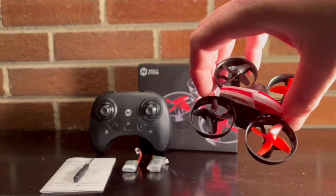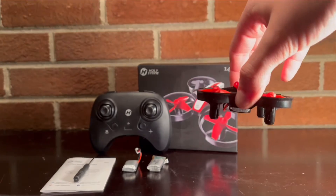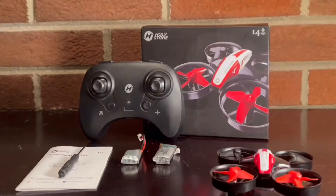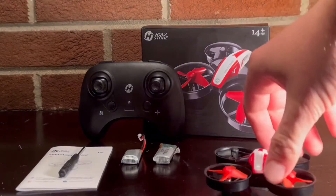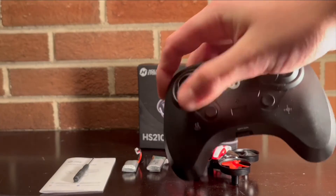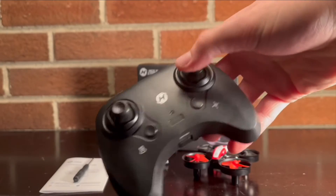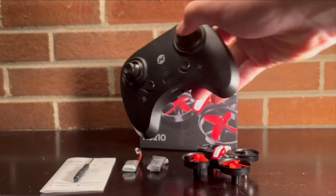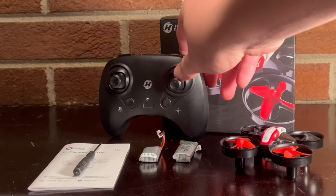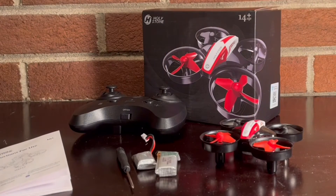Around the propellers you have these plastic rings, so that would protect it if it hit the wall or something — it wouldn't damage the propeller, so you'd be just fine. That's really good for first glance. Here's the controller — the sticks are very movable, it's pretty small. The controller is a bit hard to grip in my hands, but remember this is a little toy to fly around your house, so I'm not complaining too much.